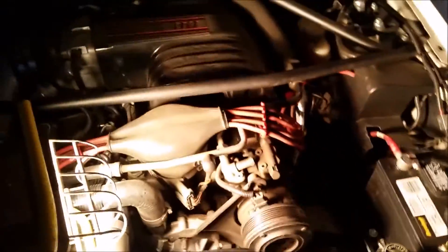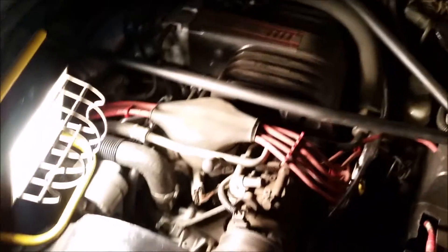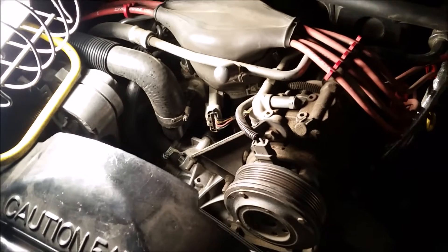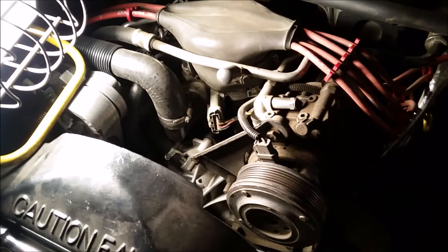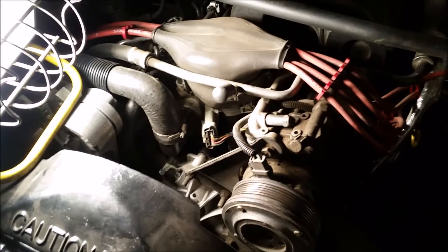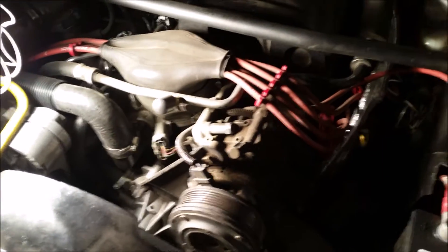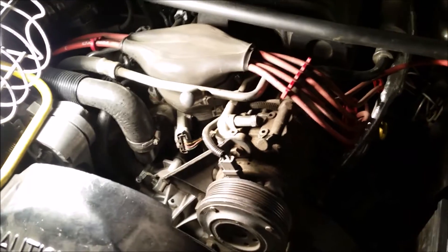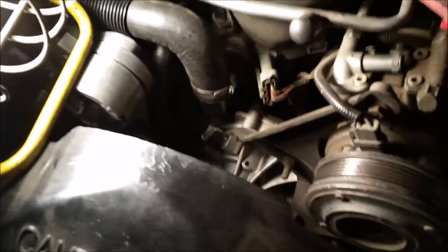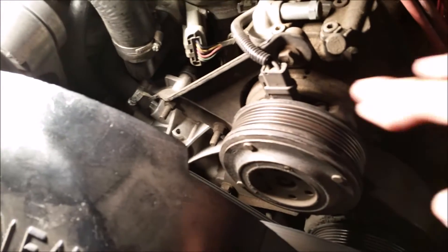What's going on guys? So my car was acting up this week. Usually when it's cold out my car likes to chirp — the serpentine belt chirps. This time it was chirping really loud and it was consistent. Before, it would chirp when cold for about five minutes and then stop, but this time it was pretty consistent, so I came in here to check it out.